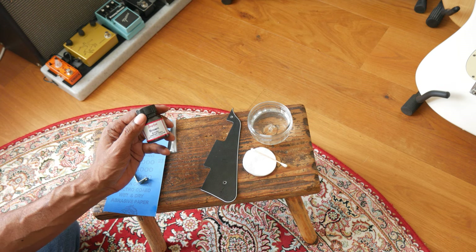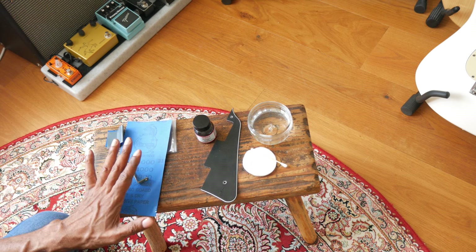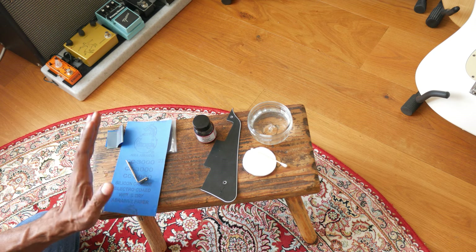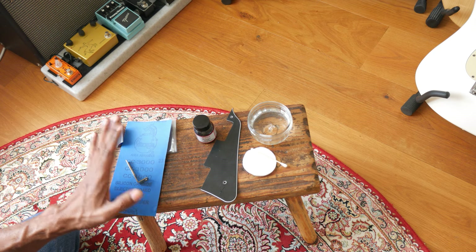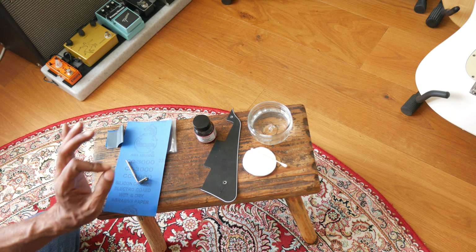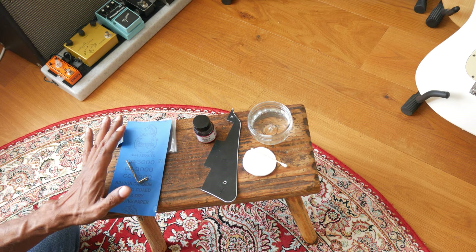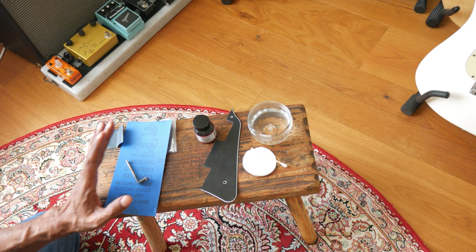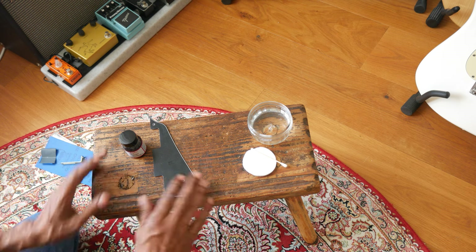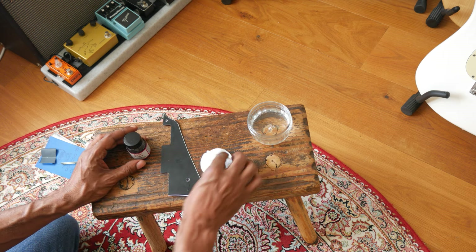A little bit of the Angelus goes a long way. In a previous episode I showed how to de-relic things — take rust off — and now I'm showing you how to relic things. The key is: do a little bit, see how that works, then proceed from there. You don't want to go gung-ho on any of the things we're doing today.